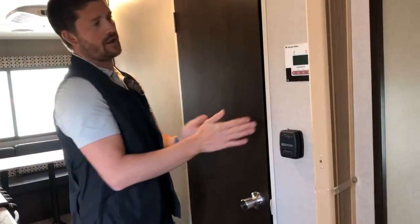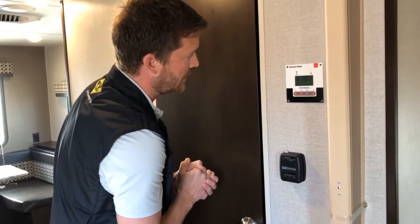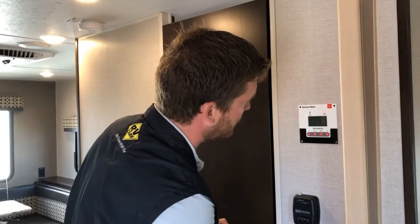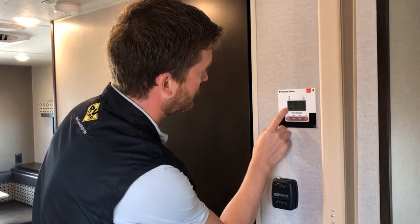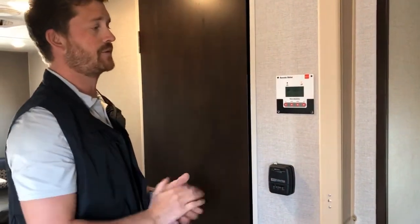Right over here is your remote display for your solar charging system. It gives you information showing the exact current voltage of your battery — which is 13.8 volts right now, what we would consider a basically fully charged 12-volt battery. It also shows the amperage and wattage that your panels are currently charging at. Right now it's basically not charging because that battery is fully charged up.